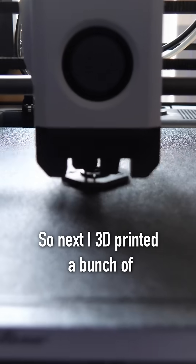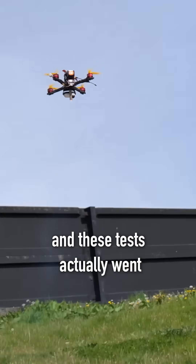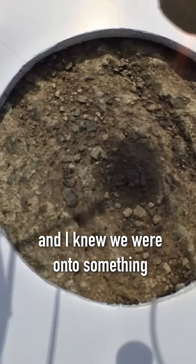I 3D printed a bunch of rocket motor adapters to test lots of rocket motors, and these tests actually went surprisingly well — I knew that we were onto something.